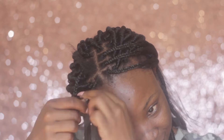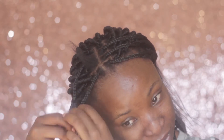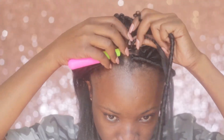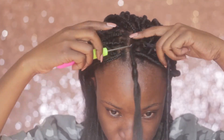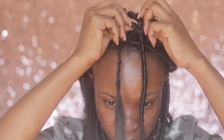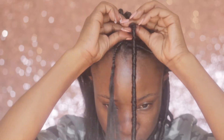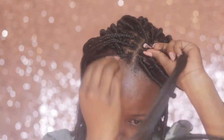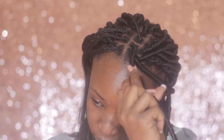I'm not braiding it all the way, just far enough to make sure it doesn't unravel. To install, I'm taking my crochet hook, sliding it under the braid, and hooking the lock on the other side, then pulling it through under the braid and gently pulling it down to my skull to make sure it's fully secured. Then I'm going to start ripping my locks onto my braids.